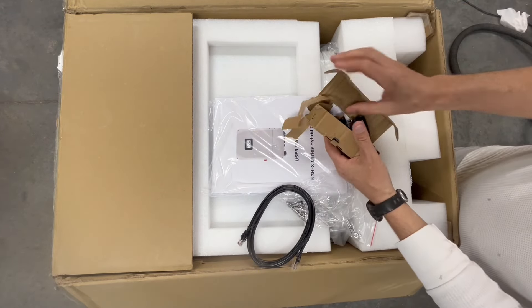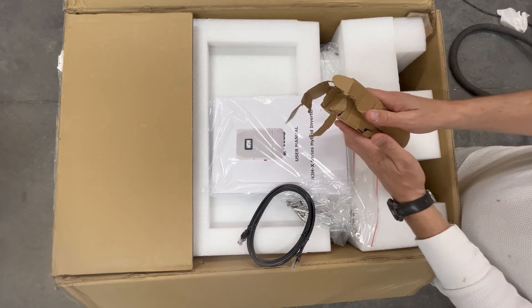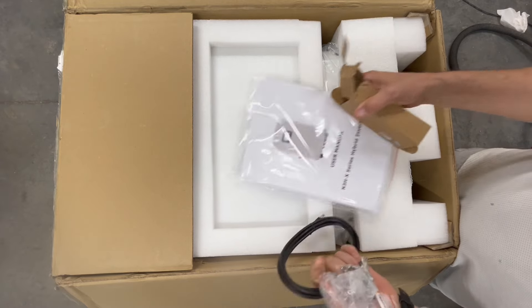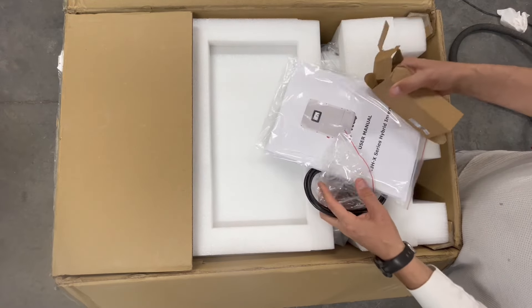This is probably the Wi-Fi. Yeah, this is the Wi-Fi dongle, and I think that goes on the bottom on these inverters. I'll take a look here. And there may be other stuff hiding in the side, so once I get this out of the box, I'll be able to see the whole inverter.